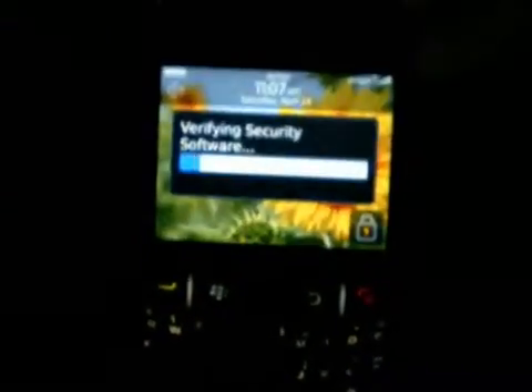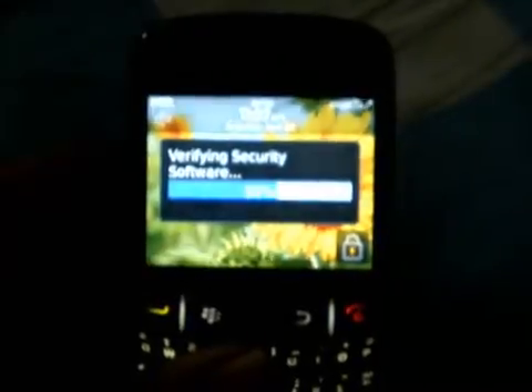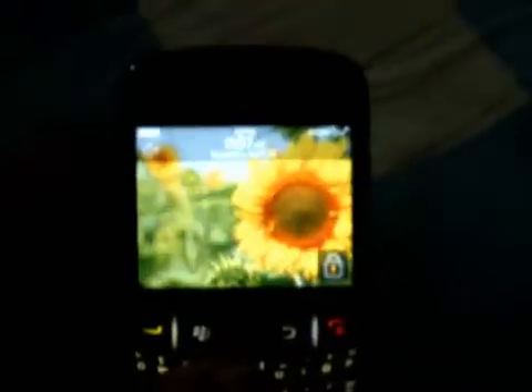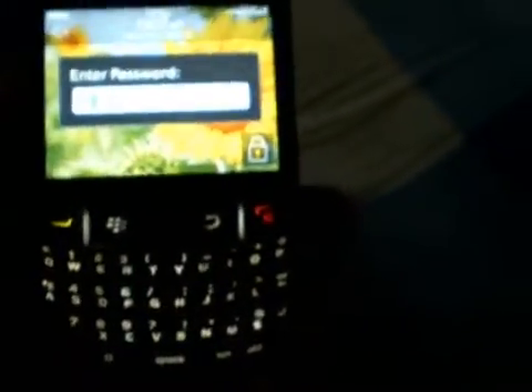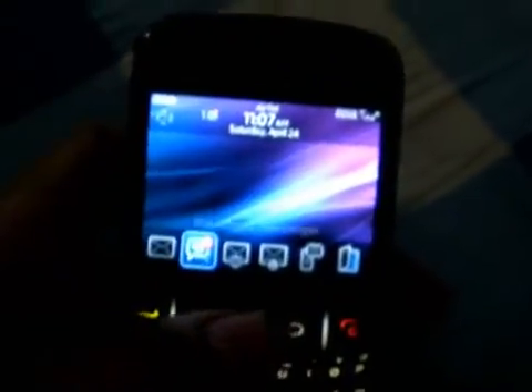I am just starting again to show you the boot-up screen and the loading bar. I will just now unlock it. Here it is.